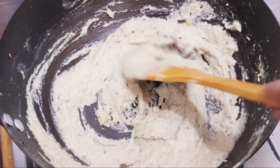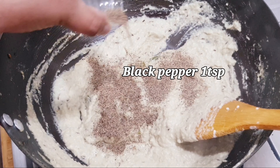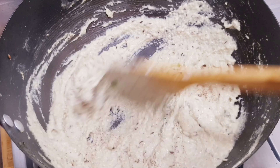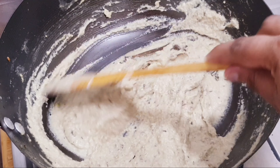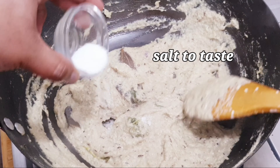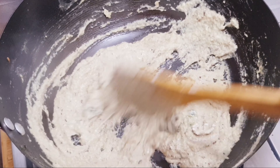I will add black pepper — 1 teaspoon. Mix it with the pot. I will add salt to it as well. Now I will mix it accordingly.